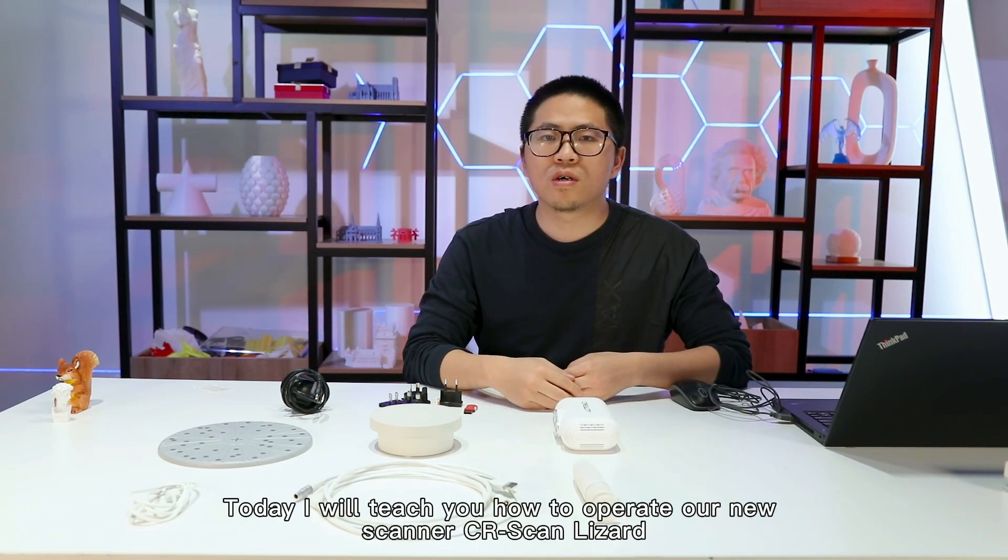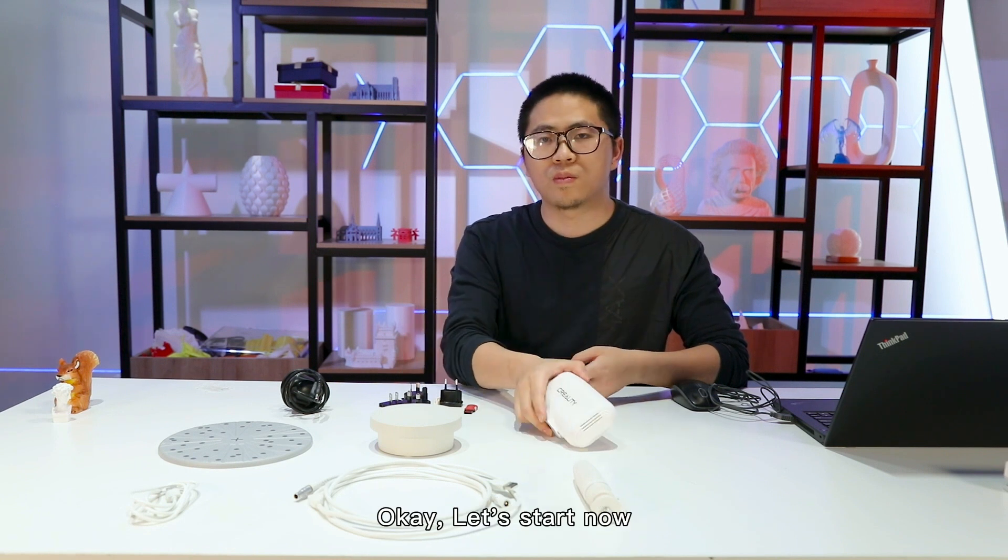Today I will teach you how to operate our new scanner, CR Scan Lizard. Let's start now.